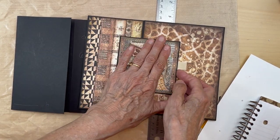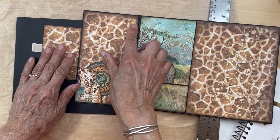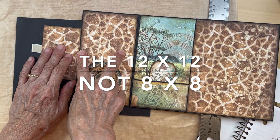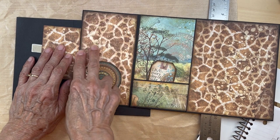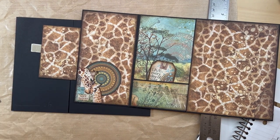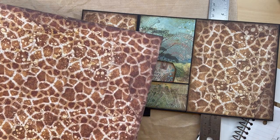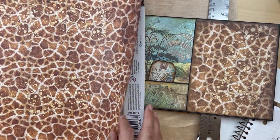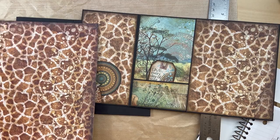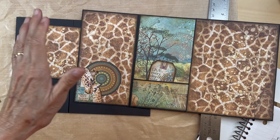We got this paper down, this paper down, this paper down with the magnet, and this paper down with the magnet. You are also going to be putting the giraffe paper from the 8x8 — or possibly the 12x12, it could be from either, it's just the giraffe paper — on this section here.